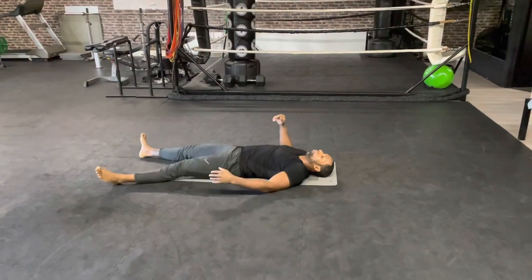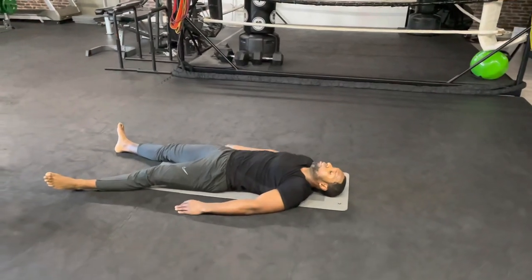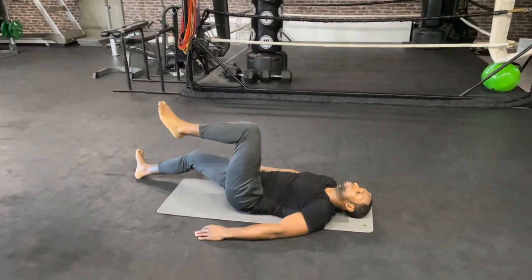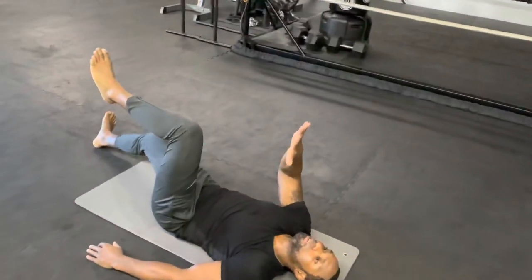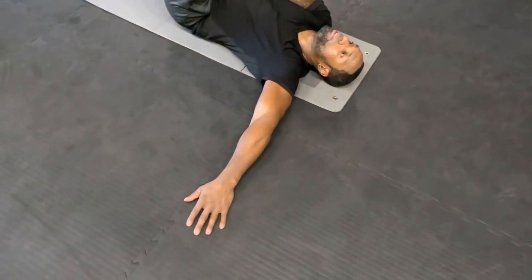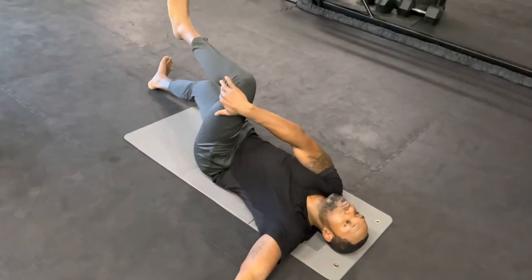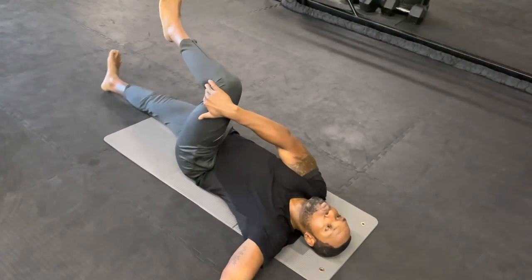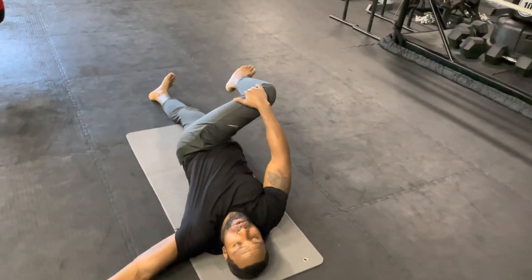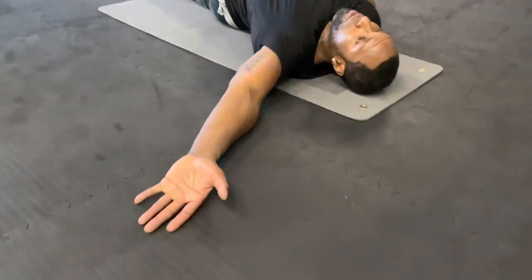Now lay completely on your back, everything stretched. Put your left knee up in the air — bend it 90 degrees. Put your right hand above your knee and your left hand to the side, open it up. Now breathe deeply in, and when you breathe out you're gonna push the knee all the way to the floor as far as you can go.